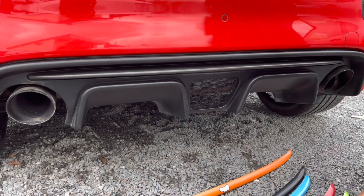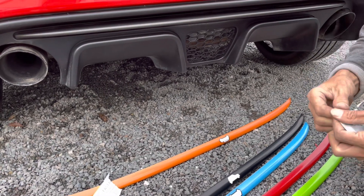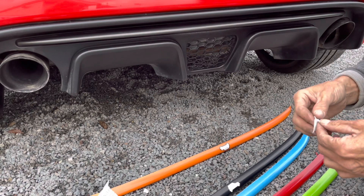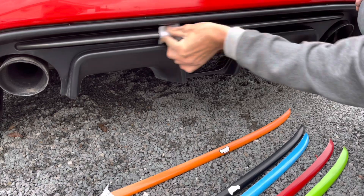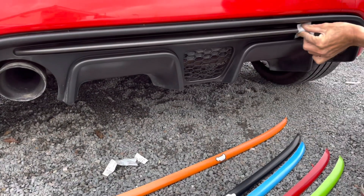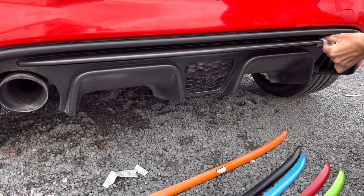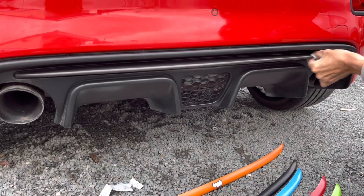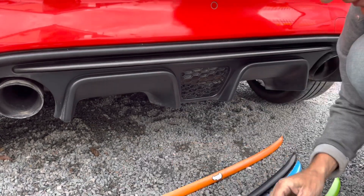Then we've got these — they're called adhesion promoters. It does exactly what it says: it promotes the adhesion. When you've used one of these it leaves like a tacky surface on the trim and the product. Just go along that to make sure it's perfectly on, and just let that dry off naturally.